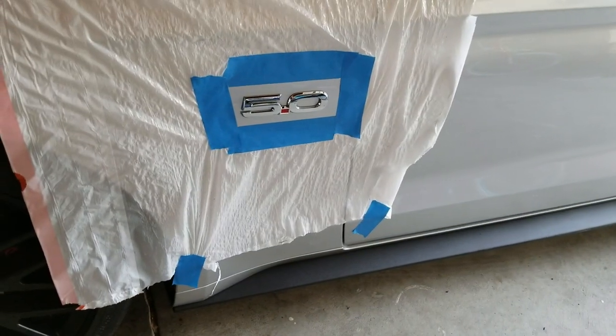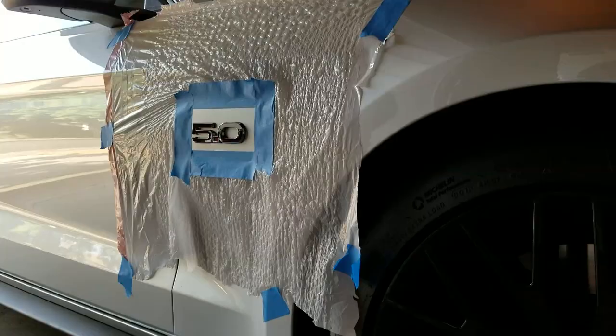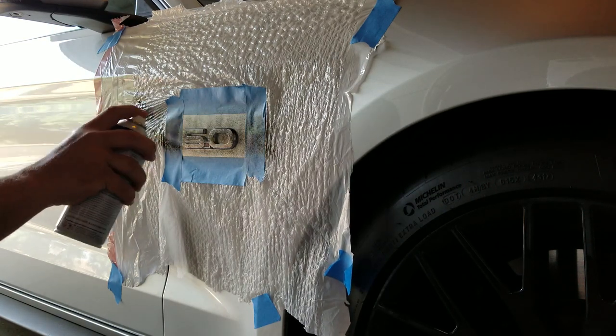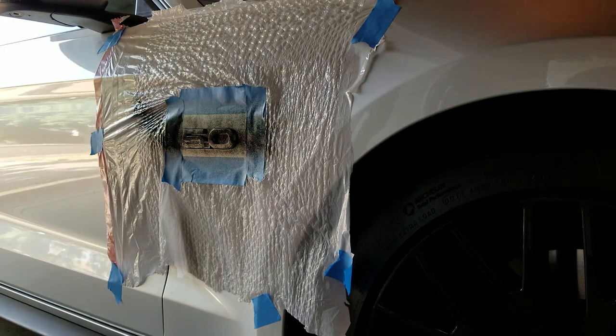Now we're gonna start spraying. The first spray is like a texture coating — it just gives it something to stick onto, so you don't want to go too crazy. Really good for the first one.